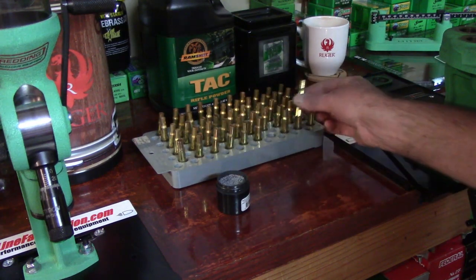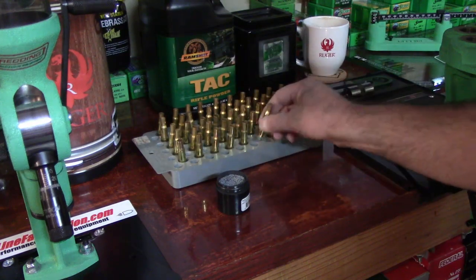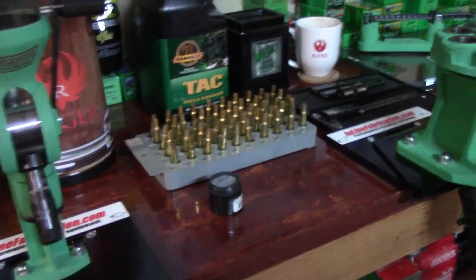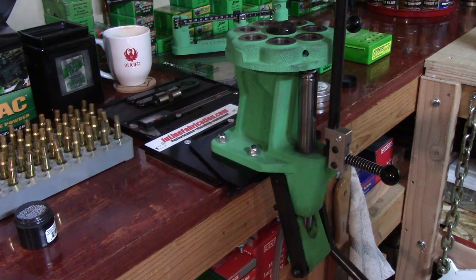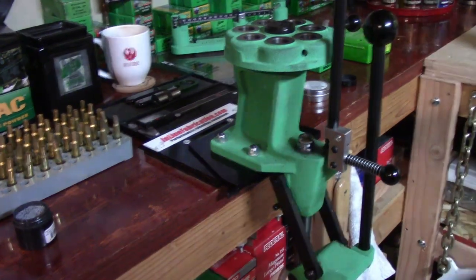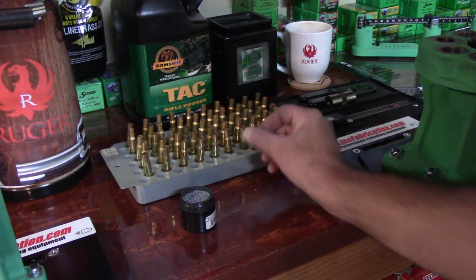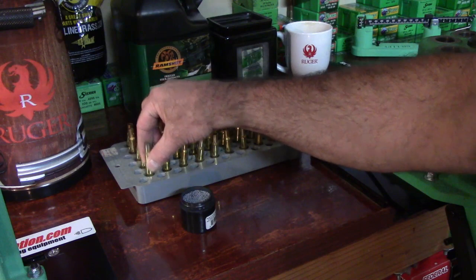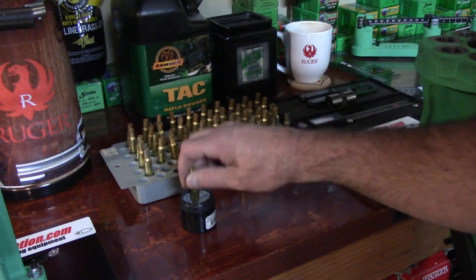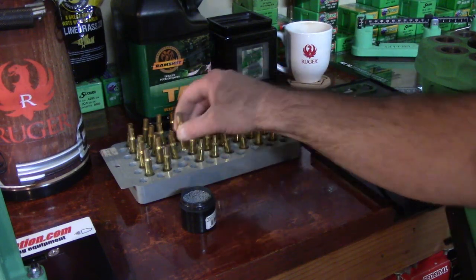On social media, you'll see guys learning how to reload say that when they're resizing the case, they push the handle down but when they go to bring the handle up, the case feels stuck in the die. That's because they're not lubing the inside of the case neck. That's what you're going to do with all these cartridge cases — just get some lube on the inside of those necks. I can see that I'm running low and need to recharge this.